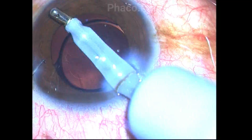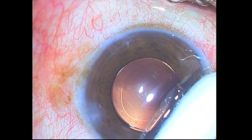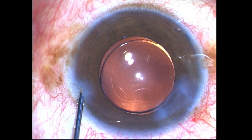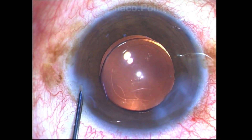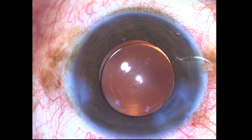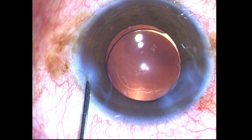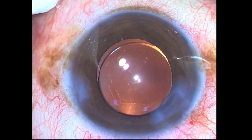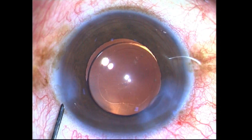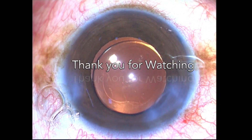The IOL helps to maintain compartmentalization between the posterior and anterior segments of the eye. Without it there may be increased endophthalmodonesis, which can increase the risk of cystoid macular edema and retinal detachment postoperatively. The IOL is well centered; I inject fluid cautiously at the side port, hydrate the main incision, and close the case with intracameral moxifloxacin suitably diluted.